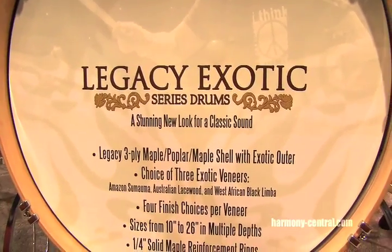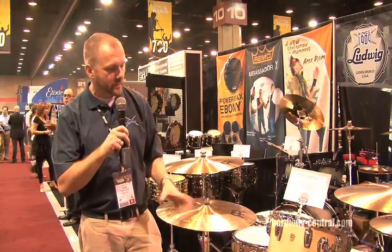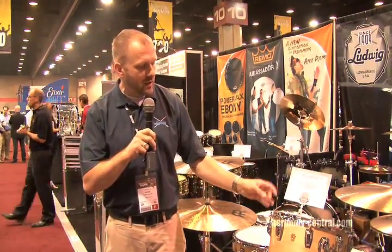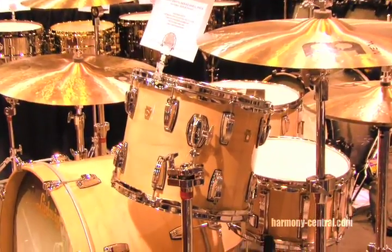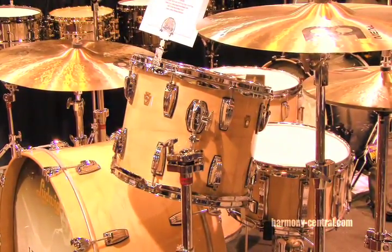Legacy has traditionally been the standard — what they call the 60s three-ply shell. It's the maple-poplar-maple three-ply that built the famous Ludwig sound back in the 60s. It's back and it's better than ever. We're doing exotic veneers, about 30 different finishes that are all customizable with your choice of lug, bracket, or any other accoutrement that we have available. One-ply, one-quarter-inch reinforcement rings on both sides of those shells. It sounds amazing. It's very vibrant.